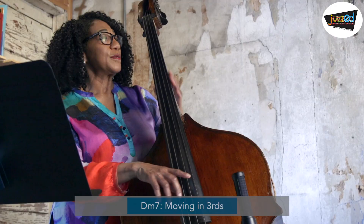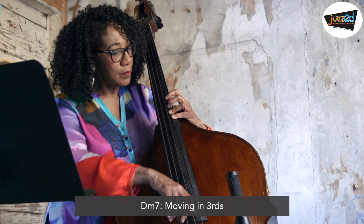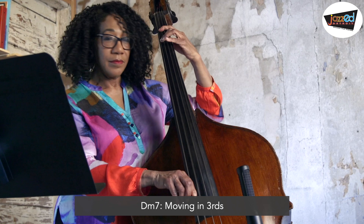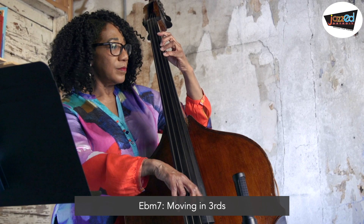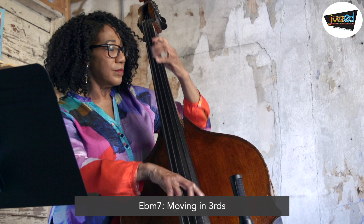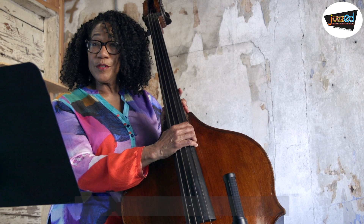So now what we're going to do is unpack these scales a little bit more and start giving ourselves more choices on the scales. Let's do the scale first in thirds. We'll start with D minor 7 in thirds. Let's try the same thing with the E flat minor 7 in thirds. So now we've done both of the scales in thirds.